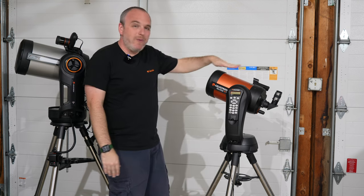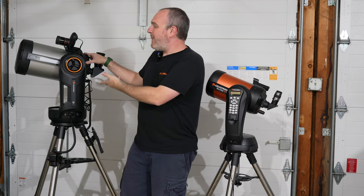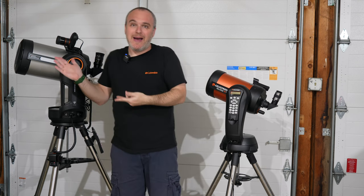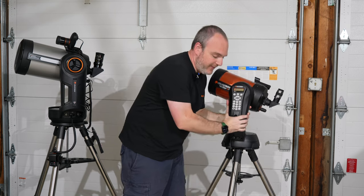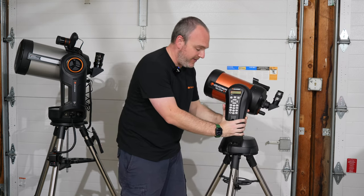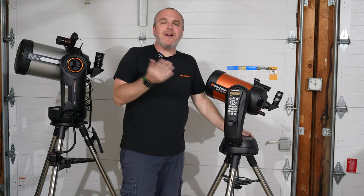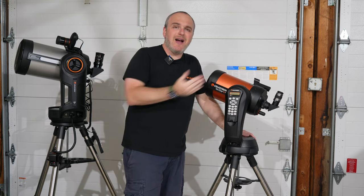The SE gets a little lighter with a 6-inch — I'm talking about 21 pounds total for the SE, soaking wet so to speak, versus 40 pounds here. I probably have this Evolution rigged up to at least 45 pounds — I felt it on my back earlier when I brought it in. I never feel that with the SE; I pick it up with basically one hand and put the second hand there for stability. After a long night of observing, this guy is just not going to be that heavy.